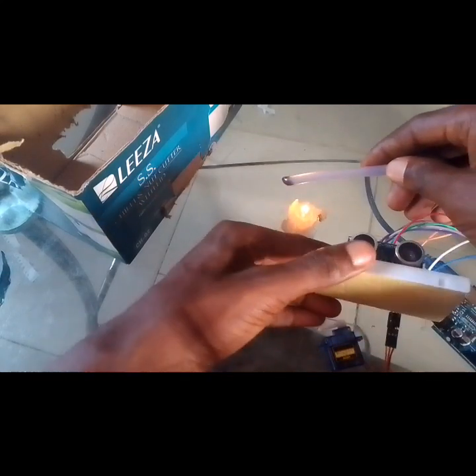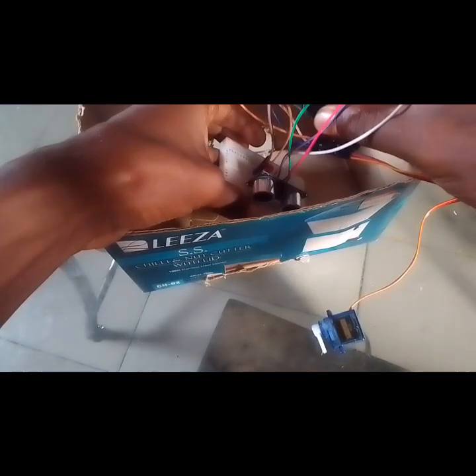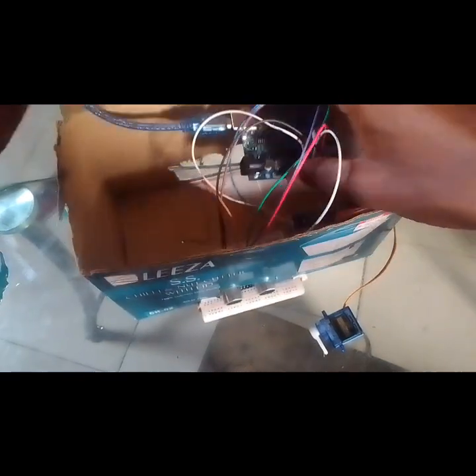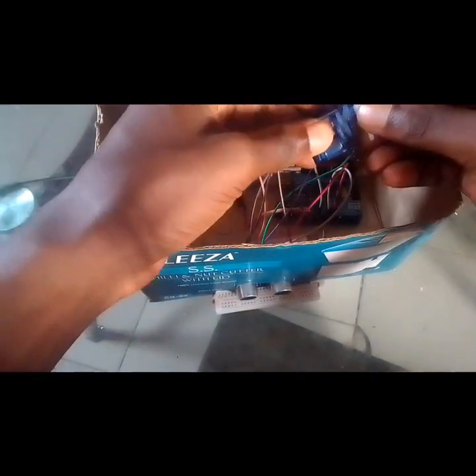Now let's make the physical enclosure. Light your candle to melt the glue stick. After making holes in your carton, use the glue stick to glue your breadboard to the bottom of the carton so it won't shake. Let the USB cable come out the other side so you can connect it to your laptop.